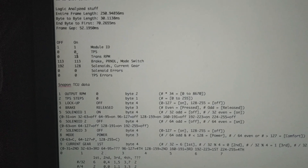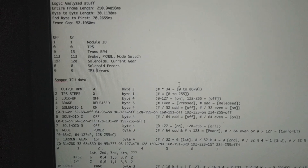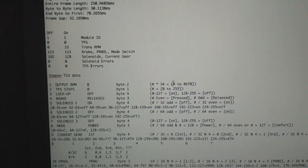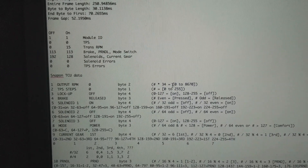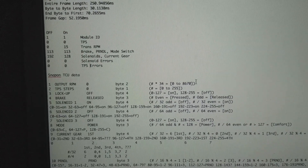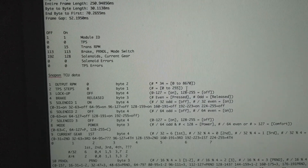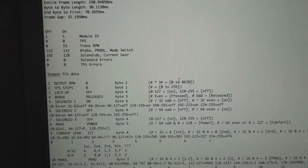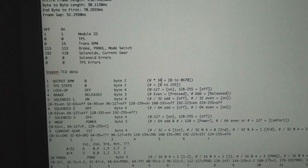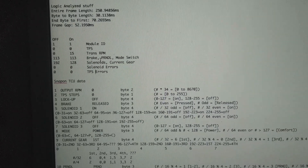For transmission RPM: when we type in 0 we get 0; when we type in 255 we get 8670. So divide 8670 by 255 to find the multiplier — if you take the byte and multiply it by 34, you get your RPM output. Pretty easy. Next up, byte four is the brake switch, the park-reverse-neutral-drive switch, and the mode switch — these follow patterns.